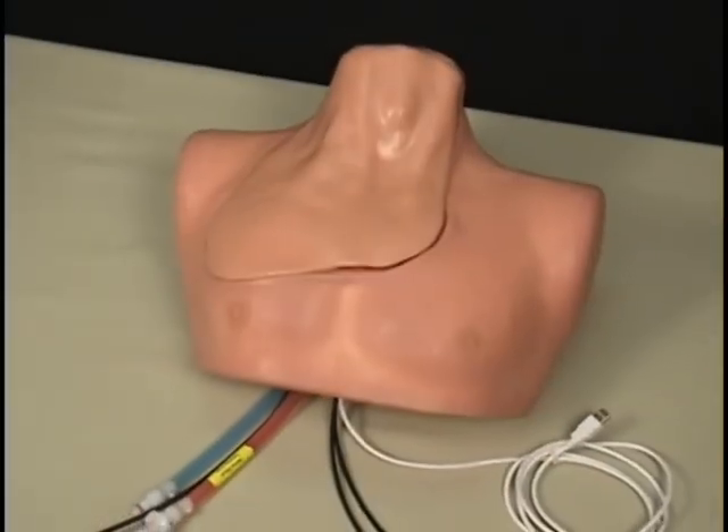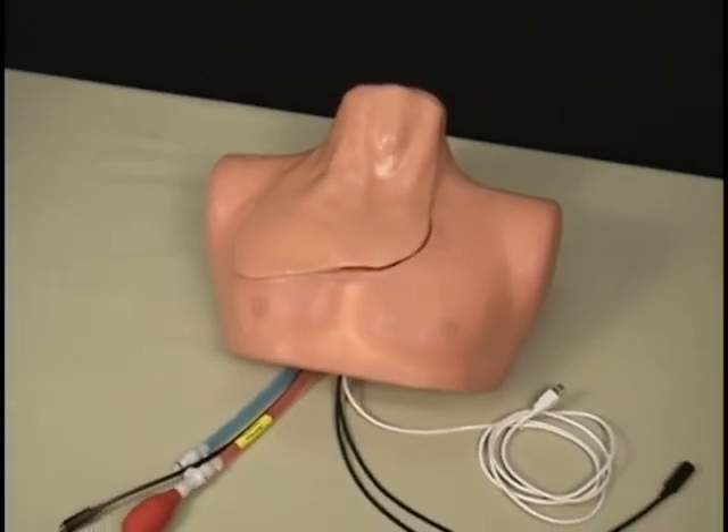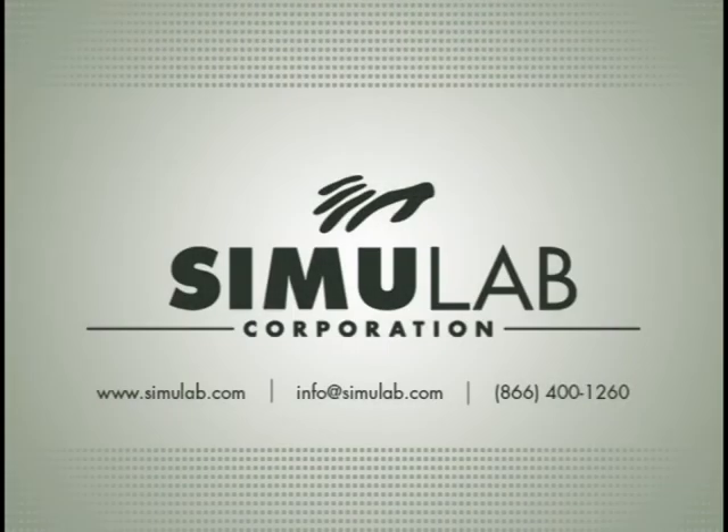Thank you for your interest in Simulab's Interscalene Supraclavicular Block with Smart Tissue Trainer. For more information, contact Simulab Corporation's Customer Care Team.